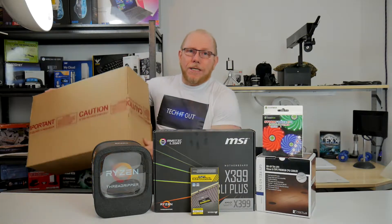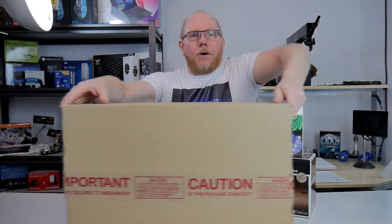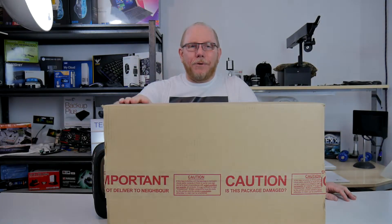It is a Gigabyte GTX 1080 Windforce OC graphics card. So we're going to be unpacking this and then unboxing it.